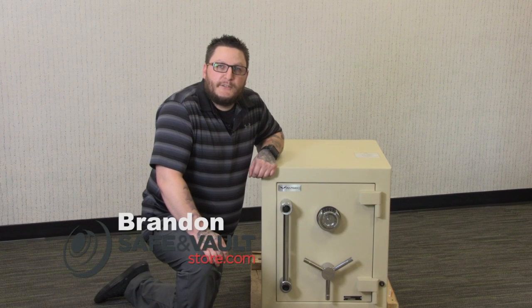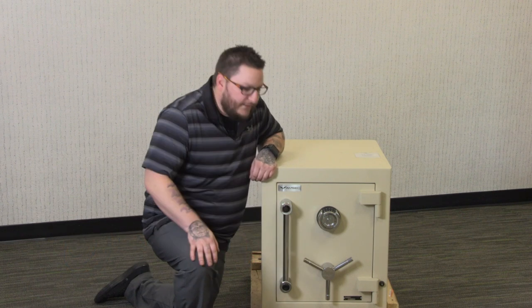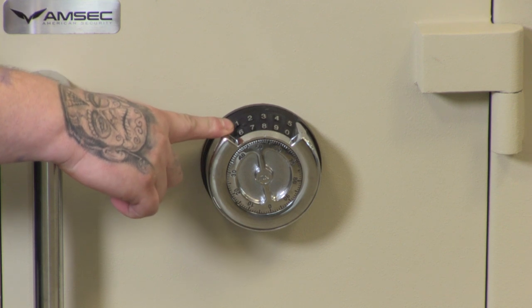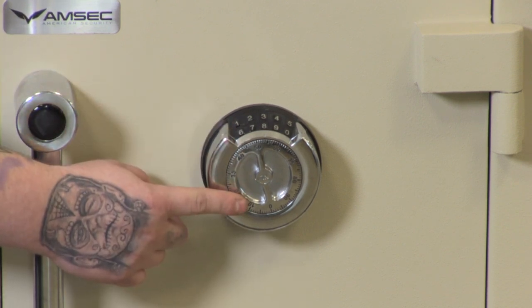Hi, my name is Brandon with safeandvaultstore.com and today we're talking about the American Security LP Redundant Lock. The electronic lock is UL listed type 1 and the dial combination is UL listed group 2.